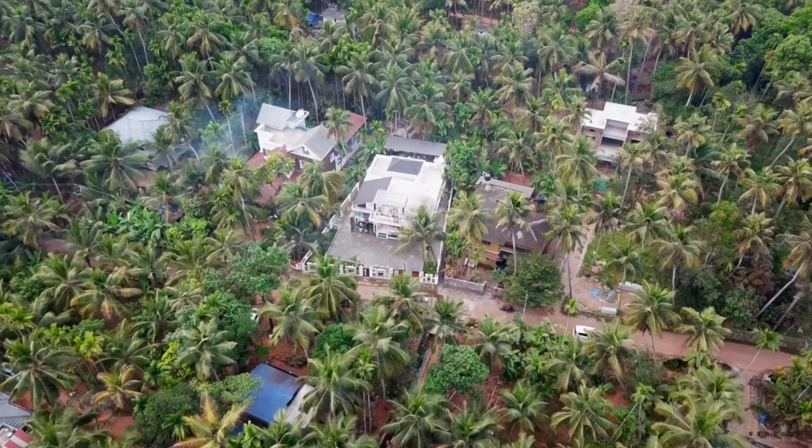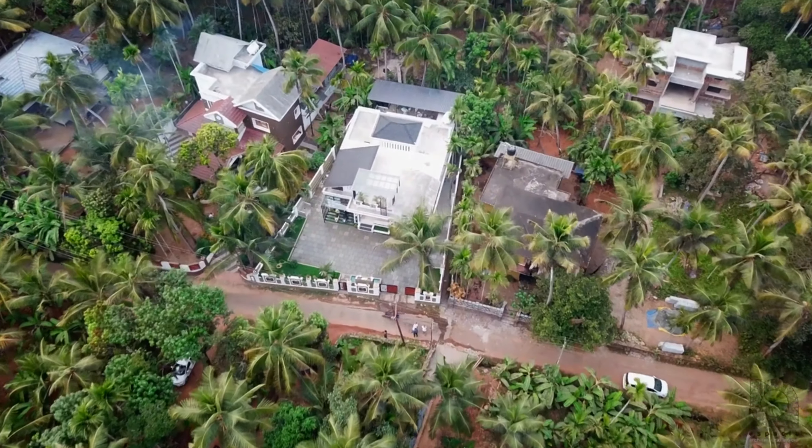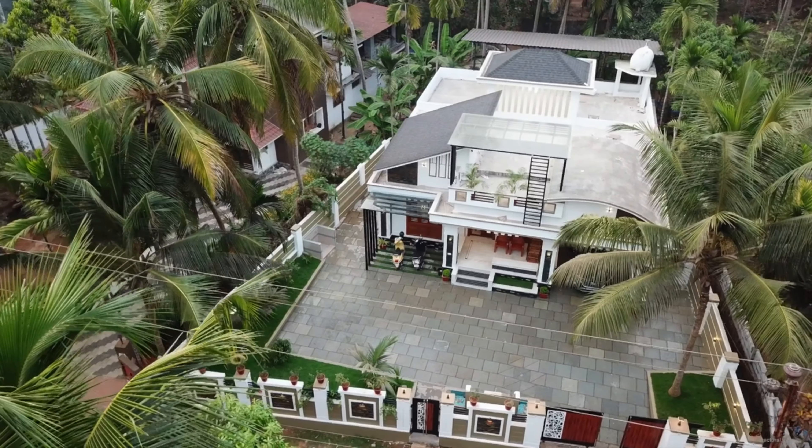Hello, welcome to Shazza Vlogs. This is a beautiful home tour.